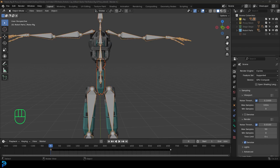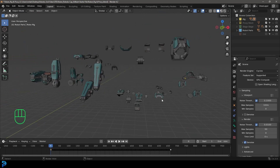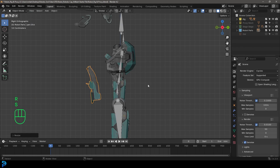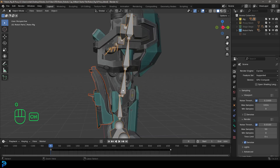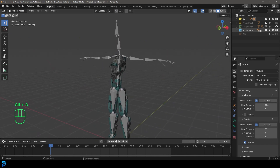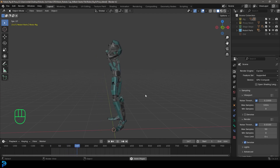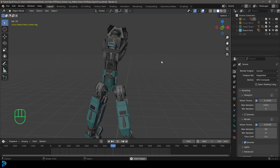The front looks a bit bare, so I select another part, Shift D to duplicate, place it right at the front, rotate it, scale it, bring it forward, and parent it to the chest bone. Now turning off the rig and hitting the spacebar from frame zero, we can already see a cool looking robot. It's incredible how good this looks even though we're simply parenting parts to a motion captured rig.